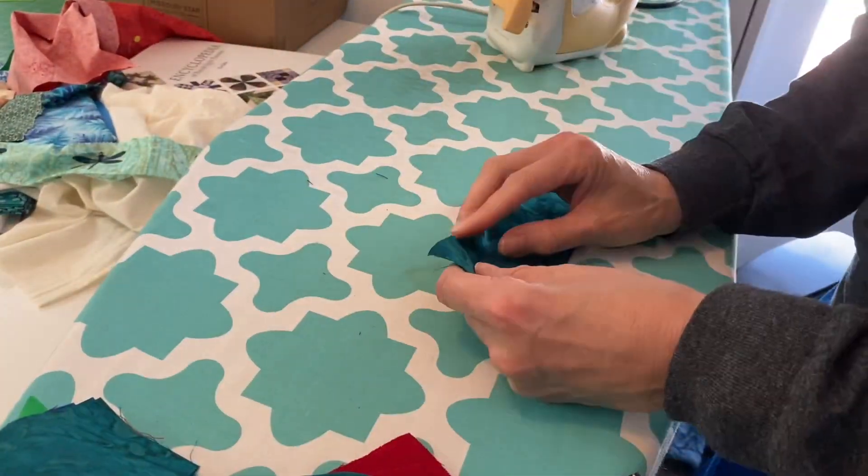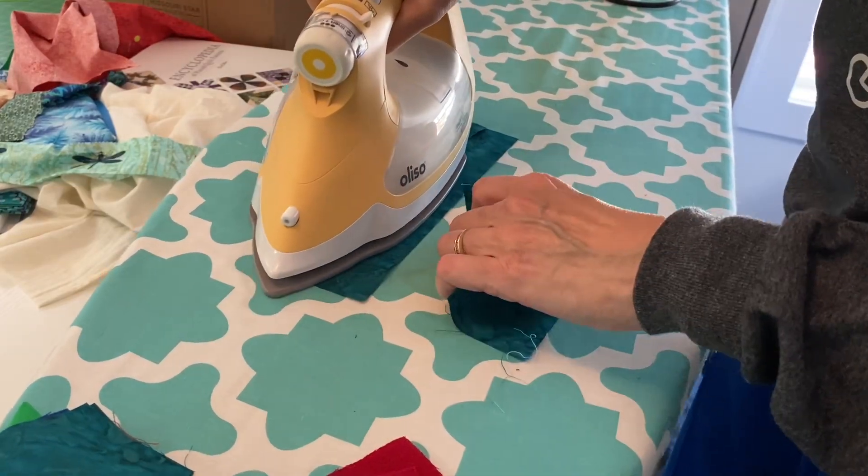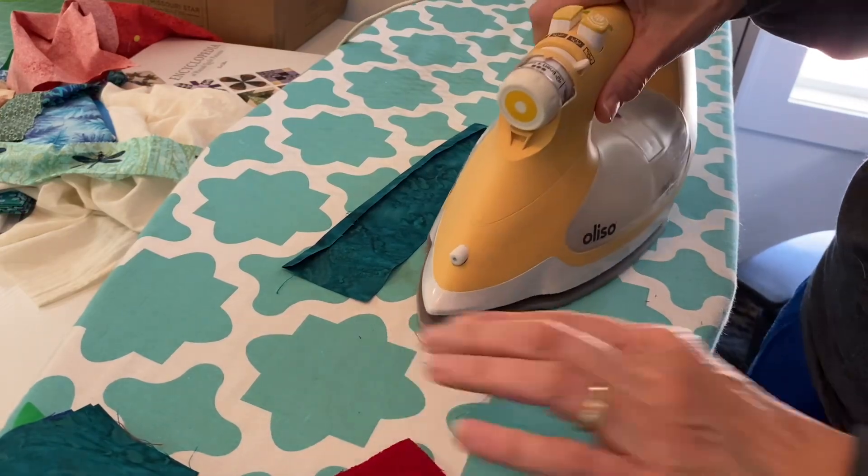My next step, I took these pieces to the ironing board and I folded down one edge about a quarter inch, sometimes more, and pressed it flat.